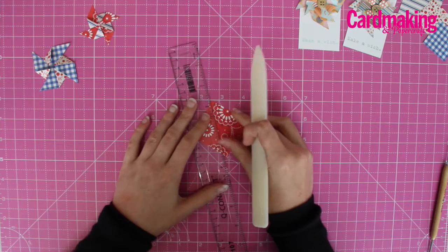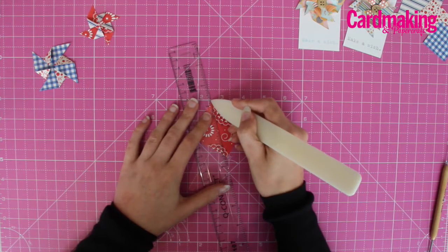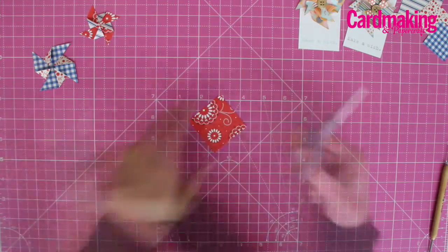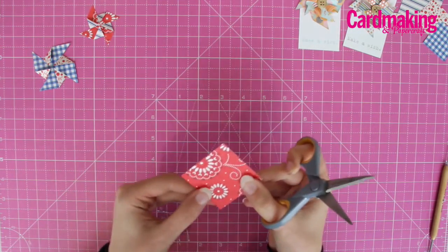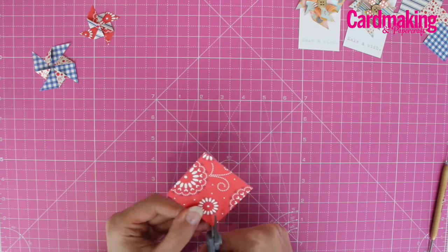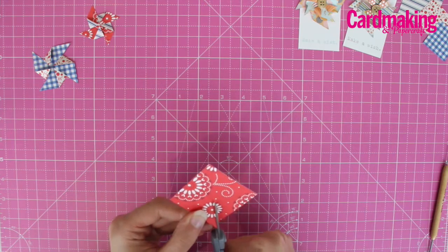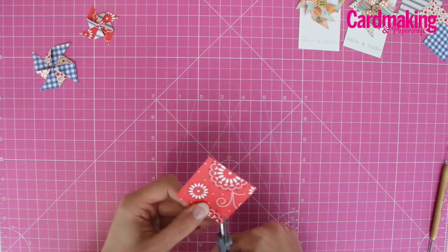Score lines diagonally from each corner and then cut along the score lines from each corner towards the center, but don't go right up to the center — just go about halfway down.